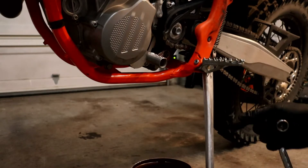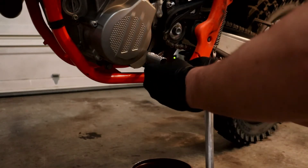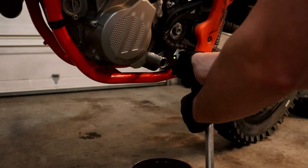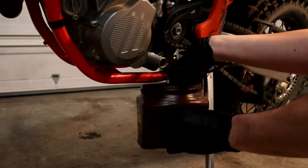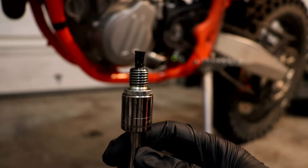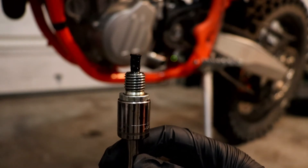We will start by removing oil plug number one. Check the magnet on the end of the bolt for any metal shavings. Clean off with a clean rag.